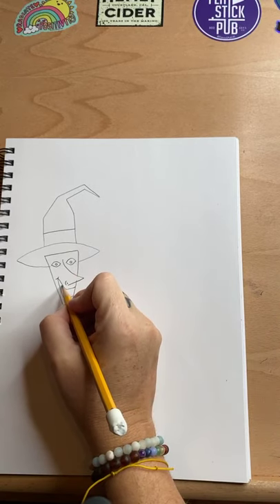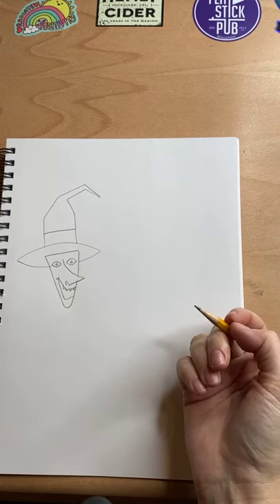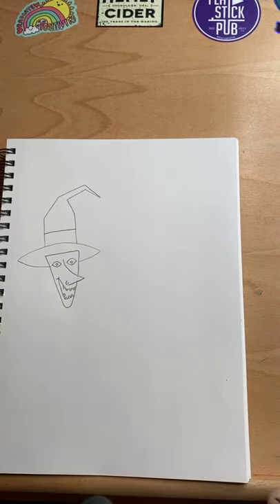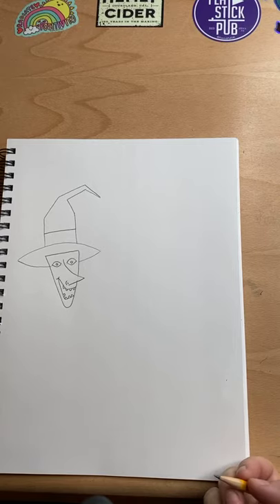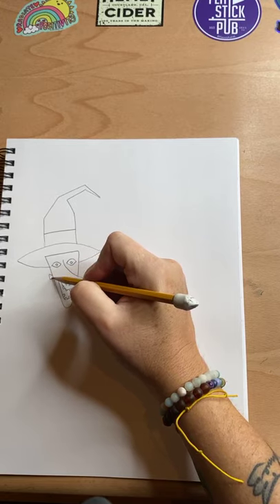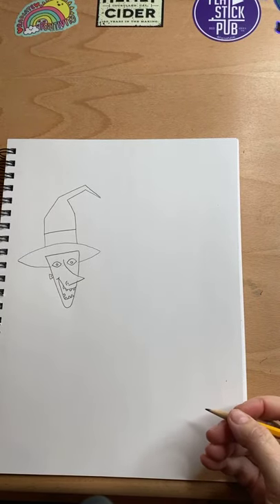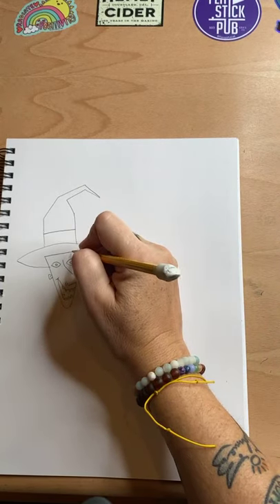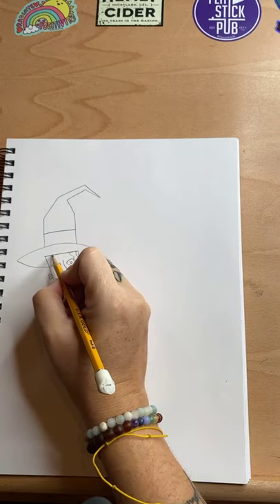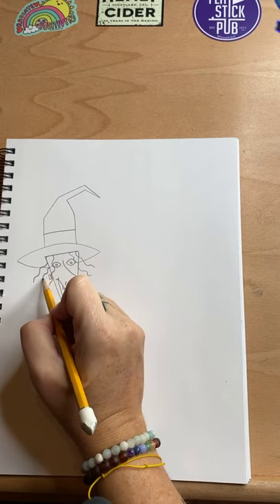For her mouth, you can do a little line here for the cheek, and then you're going to take a line down and come over to the side of her face. Her mouth goes into the side of her face. The other line comes down and up into the side of her face as well. You can do a little nose line off to the side — just a little curve with a line in it for a nostril. Then some pointy teeth on the top and pointy teeth on the bottom.